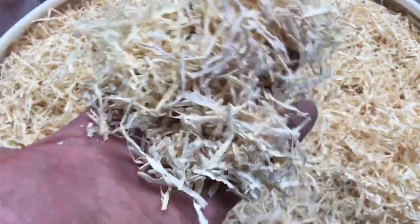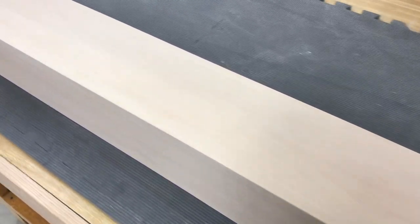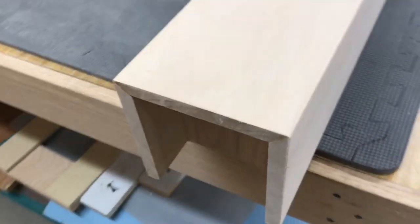Even the wood chips have a nice texture to them. So here's one last look at this super clean, straight wood. Amazing, isn't it? I really appreciate your time — thanks for watching.